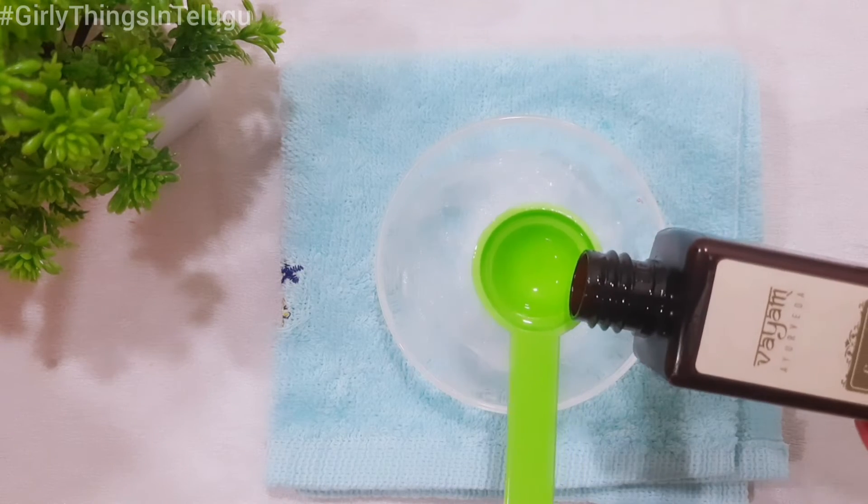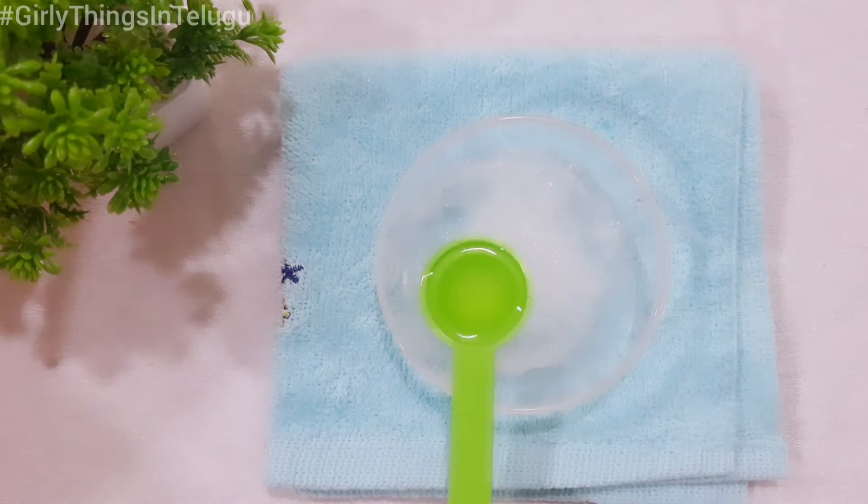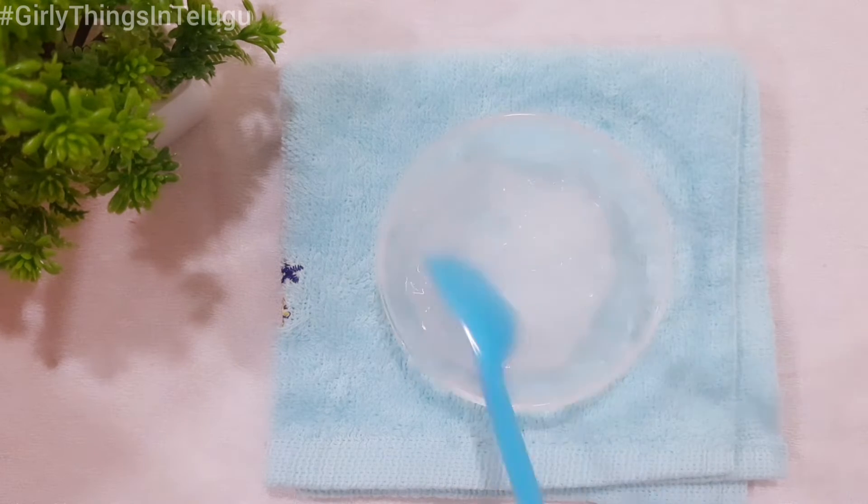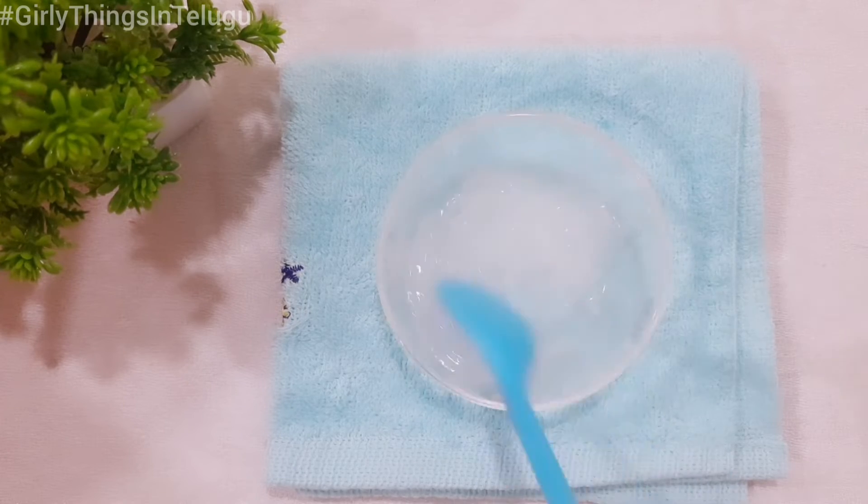This is the thick consistency of the oil. Add 1 tablespoon of coconut oil to the mixture and mix well.